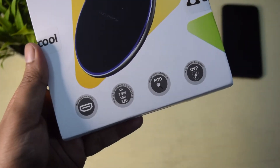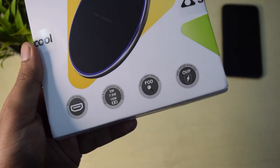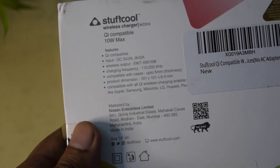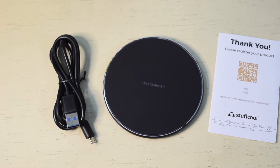This is the retail box of the WC310. It supports up to 10W wireless charging and claims over-voltage protection. At the back of the box it notes key features. In the box you just get the wireless charging pad and a micro USB cable.